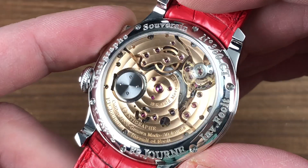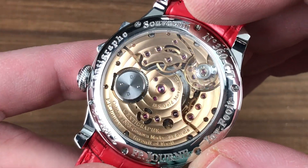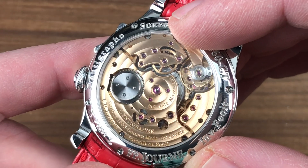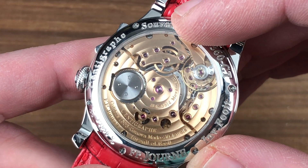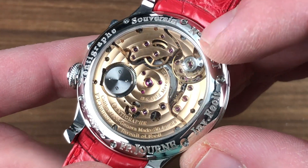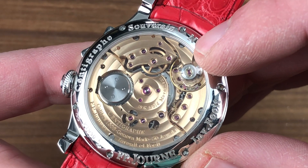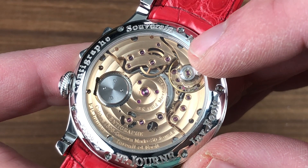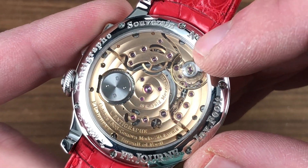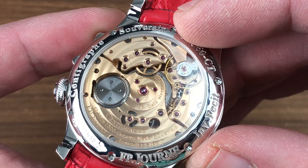A platinum watch with a rose gold movement is something special. Caliber 1506 is manual wind with an 80-hour power reserve with the chronograph off and a 24-hour power reserve with the chronograph on, 50 jewels, and six-position adjustment. It features a free-sprung architecture, giving the watch greater shock resistance. Moreover, because it is adjusted with a free-sprung balance architecture, shocks and disruptions cannot change the timing of the watch.